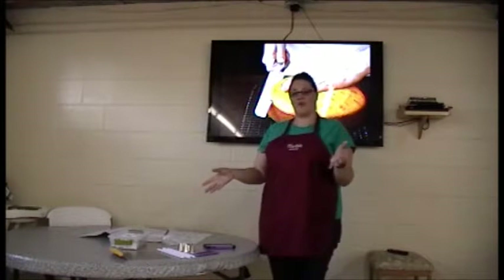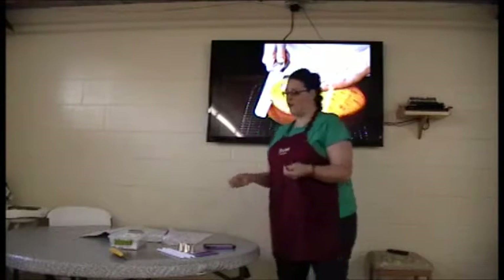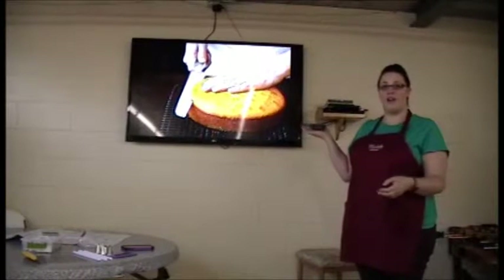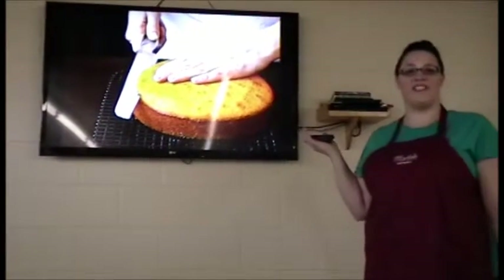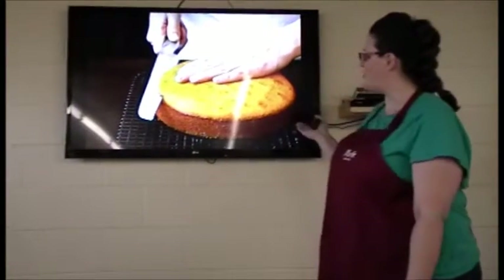Now that you have the proper size that you need for your event, you will now need to work on making a base — the beginning of your cake. Most cakes, after they have come out of the oven, will be rounded on the top. You will want to cut off the top of the cake so as to make the cake level, which gives it a better presentation. This is shown in the picture right here.